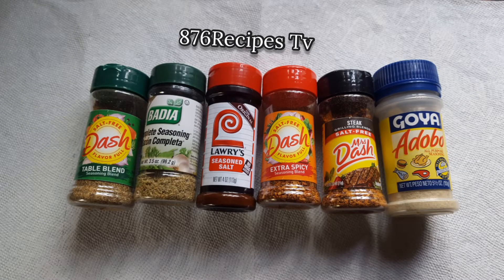Welcome back to my channel, 876 Recipes TV. In this video I am going to do skinless baked chicken and also use cheese pineapple to make a pineapple drink.